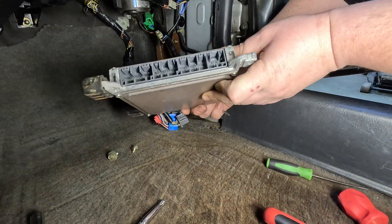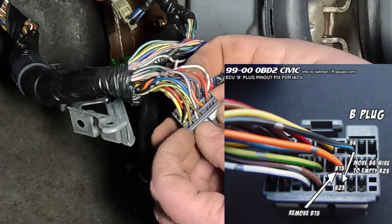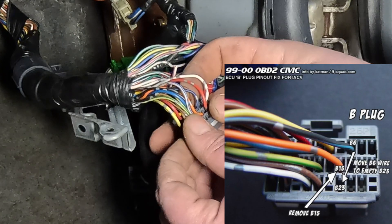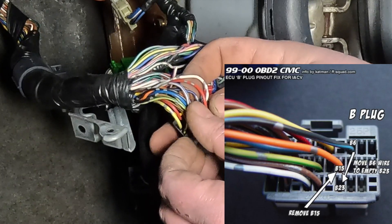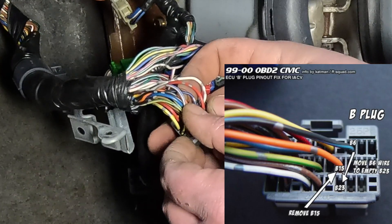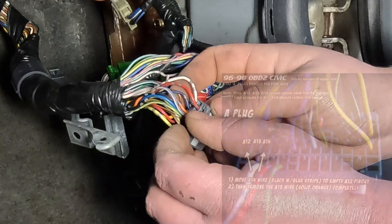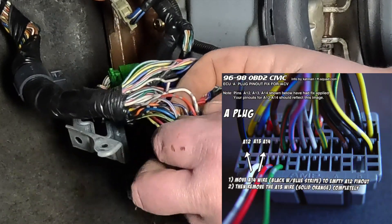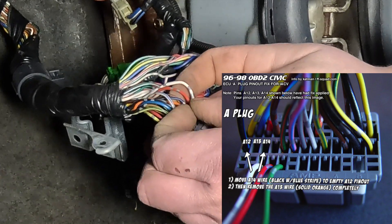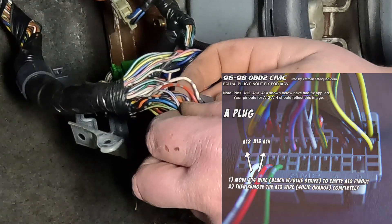This is our stock ECU we just pulled out. We're going to be working with the B plug. We need to remove the orange wire in slot B15, and also take the blue-with-black-stripe wire in B6 and move it down to B23. We'll start with B15 to make sure the pin tool is set up correctly, then work on moving the blue-black to B23.